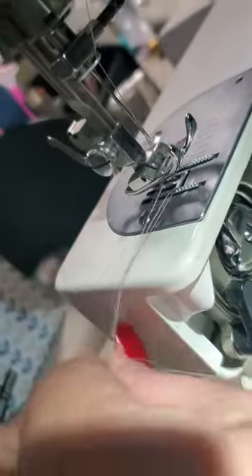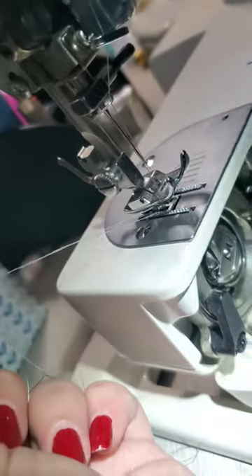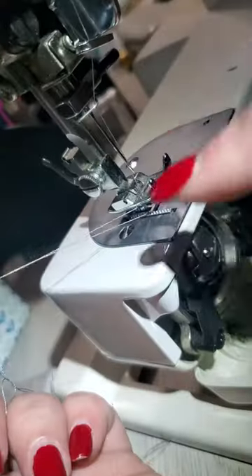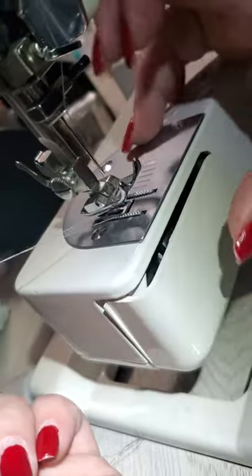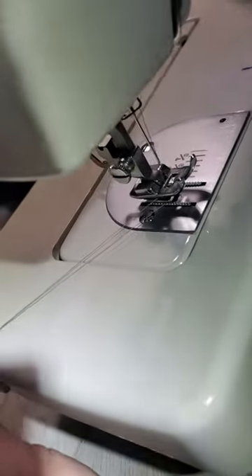You have your bottom thread coming out, so you've got your top and your bottom thread. Push that close. Just put your bumper back on — make sure both of these are down and underneath — and then you're ready to go and you can begin again.